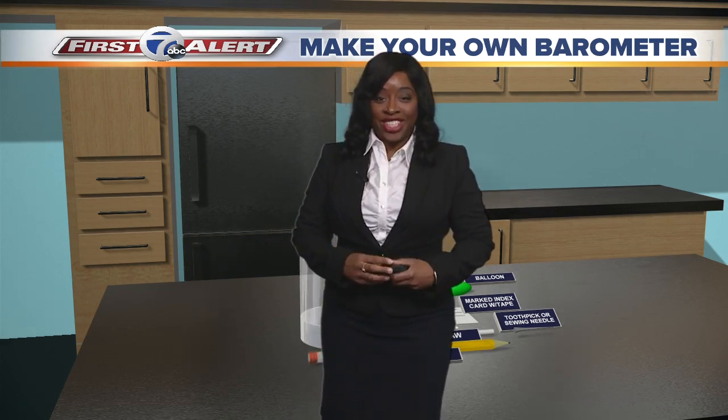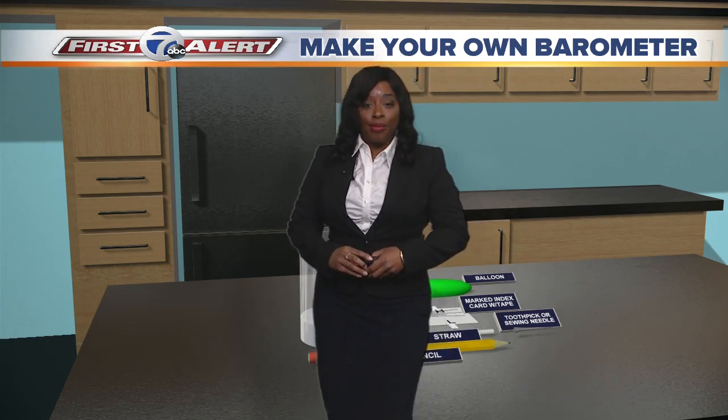Thanks for joining us for another McLeod's Make Your Own Minute. I'm meteorologist Michelle McLeod and today we're going to make our own barometer.